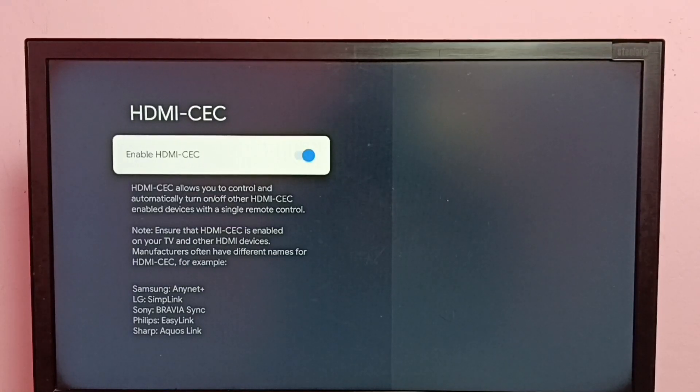Here we can see the enable or disable option. Right now it's enabled. If you want to disable it, just press the OK button on the remote. If you want to enable it again, press the OK button on the remote.